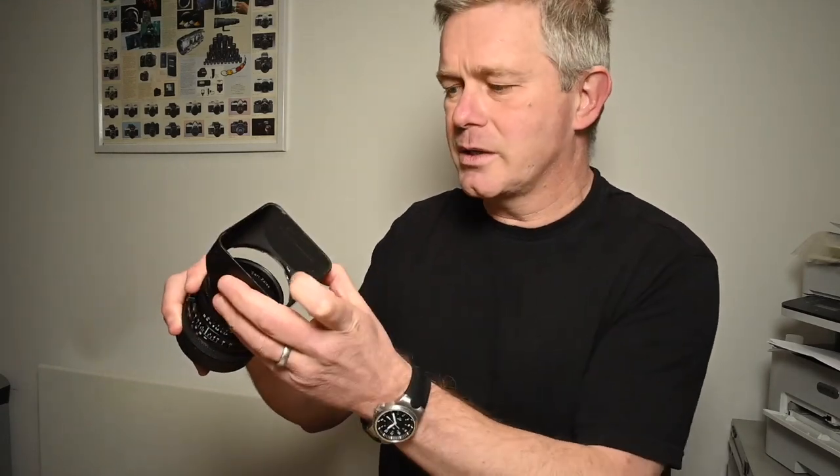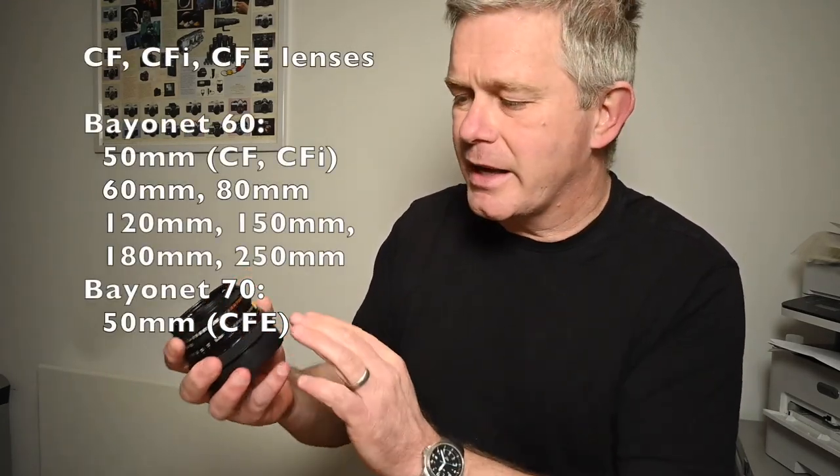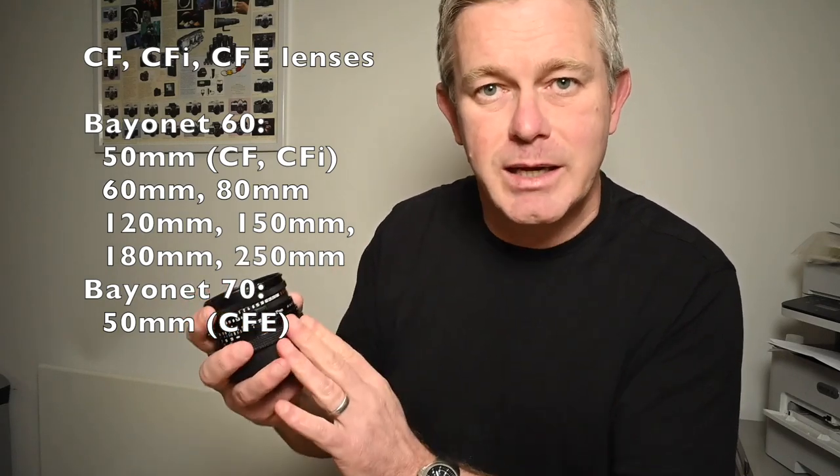Let's move on to the CF lenses. This is the CF lens — much more modern looking, doesn't have the moving depth of field marks. They're generally a bayonet 60 fitting. Same similar system: internal bayonet for the filters. This is a hood that goes on the external bayonet. The hood is also referred to as the bayonet 60 hood — unsurprisingly, these were about 60mm across. The 80mm, 100mm, 120mm, 150mm, 250mm, and the 50mm wide angle all take this bayonet 60 front if the lens is a CF, CFI, or CFE type.